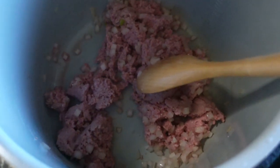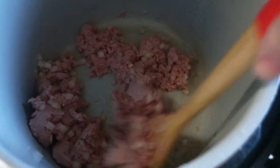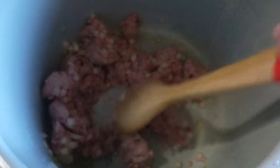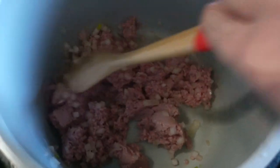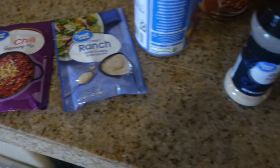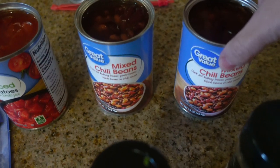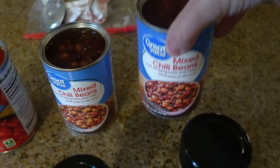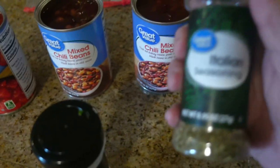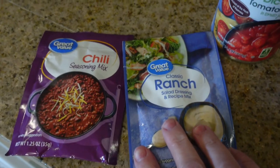For this semi-homemade chili, I put my Ninja Foodi on sear/sauté and put a pound of ground beef in there with some onion and started cooking it up. To the ground beef and onion mixture I'm going to add one 15-ounce can of diced tomatoes, two 15-ounce cans of mixed chili beans, some Italian seasoning, garlic powder, a packet of ranch, and a packet of chili seasoning.